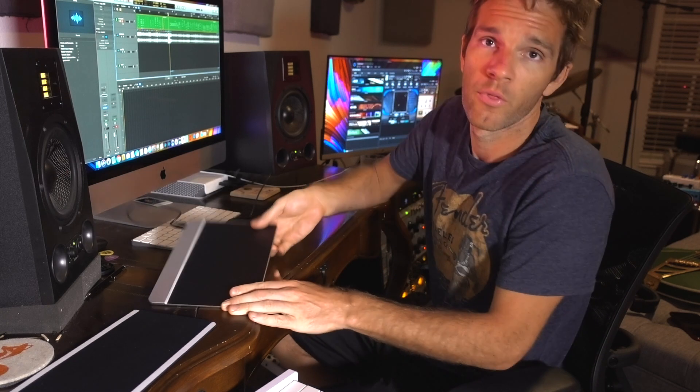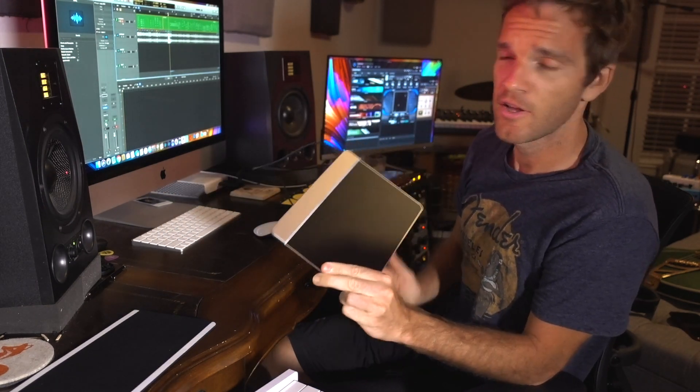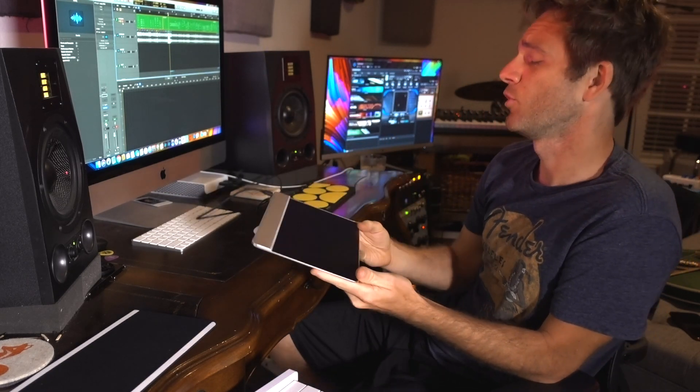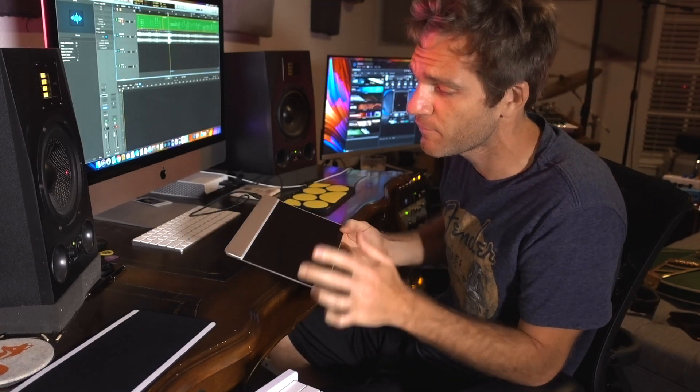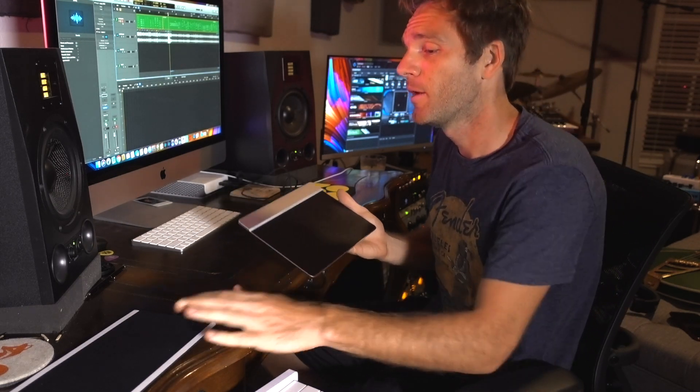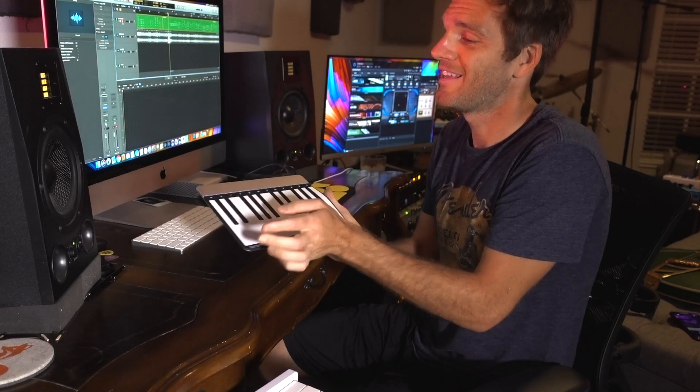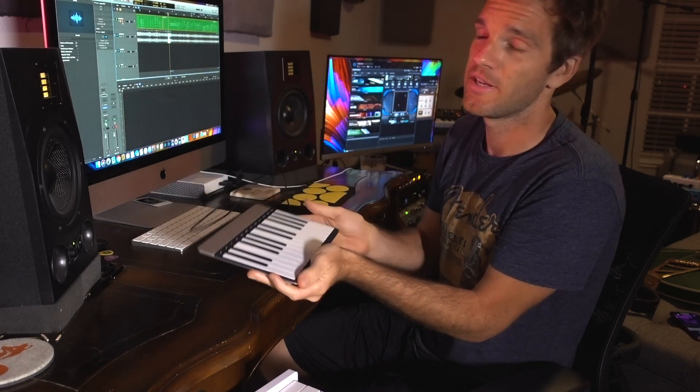And it all starts with this. What is this sleek, sexy, nondescript piece of technology? This is the Morph by Sensel — a MIDI controller, whatever. It's a device limited only by your imagination. You can use this to draw stuff. I suck at drawing, so that's not really my main thing. But you can put these overlays on it, like this one right here, and instantly turn it into a MIDI keyboard.